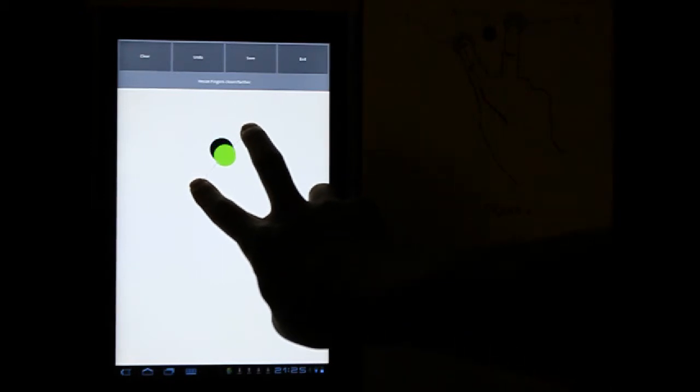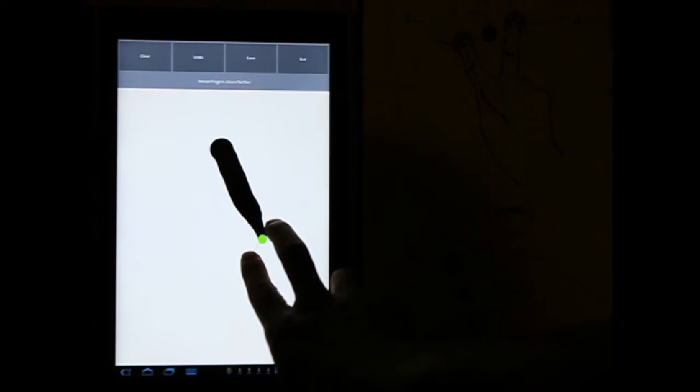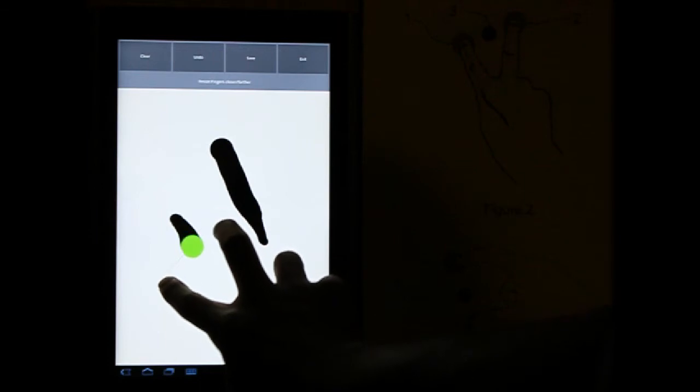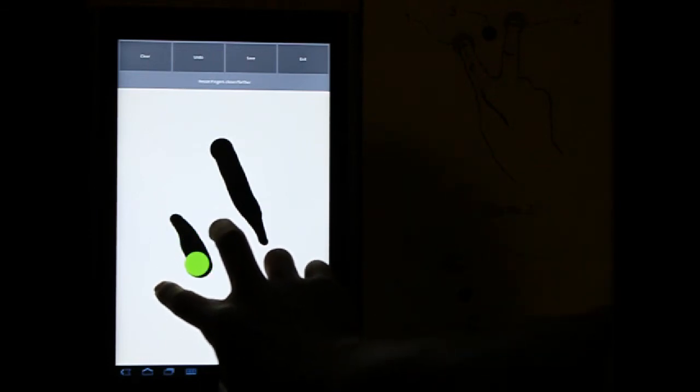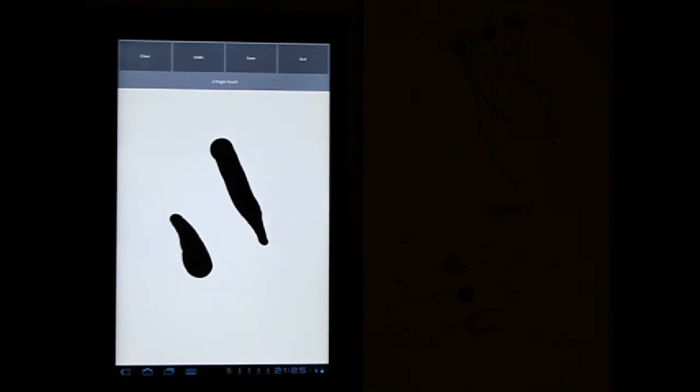We move the fingers closer and the circle becomes smaller. We move the fingers apart and the circle gets bigger. That's how we make a stroke. This is a dot.